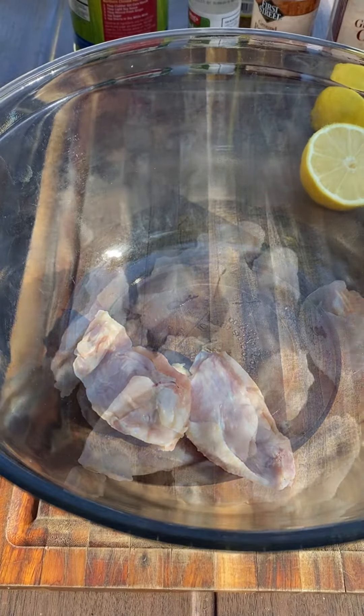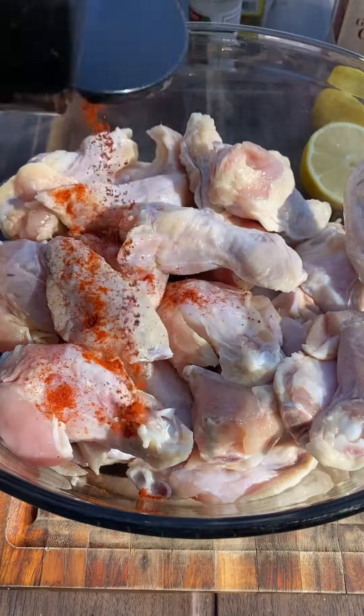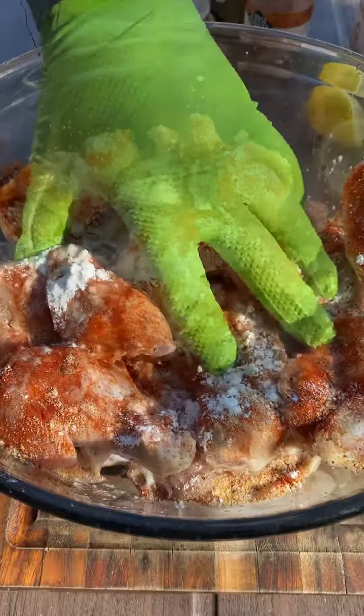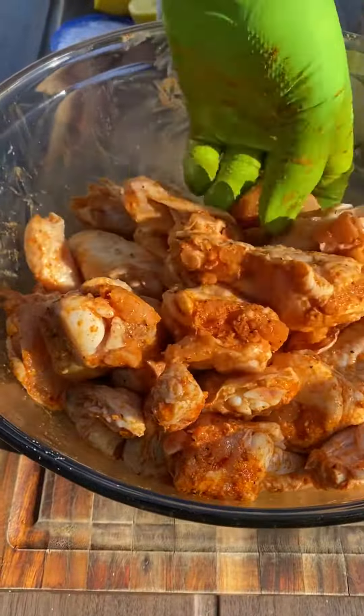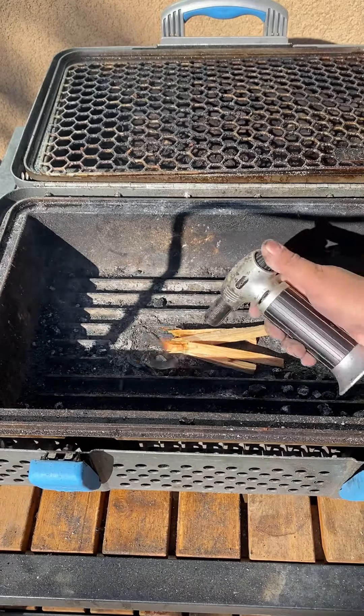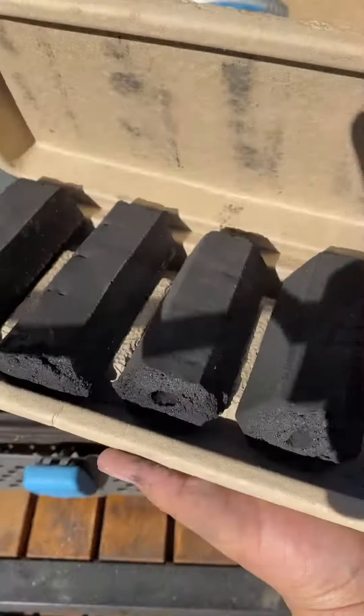We're going to marinate some wings and cook them on the Nomad Grill. I'm going to start off by marinating them — I'll put all the ingredients in the description box. I'm going to add paprika, some onion powder, garlic powder, some lemon pepper seasoning, a little bit of cornstarch just to make them nice and crispy, and hit them with some lemon juice.